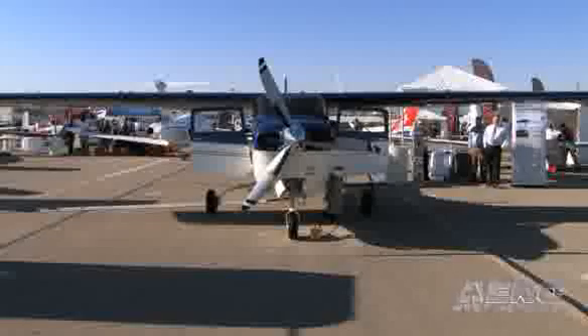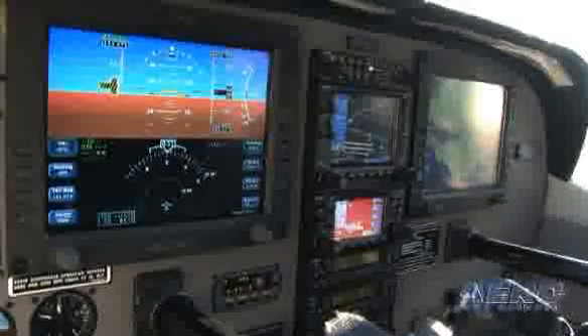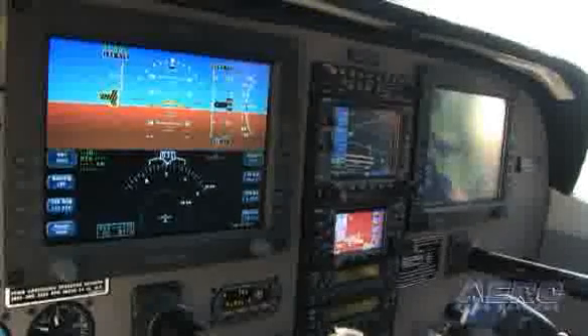What kind of money are we talking about to have a plane look as good as this one? We'll go out and get an airframe for a customer, or the customer can bring us an airframe, and we'll completely redo the whole airplane for $365,000. That includes everything — paint, interior, engines, overhaul, cockpit. So with a $100,000 airframe, you're out the door at $465,000, which is $100,000 to $150,000 less than a new airplane in most cases.